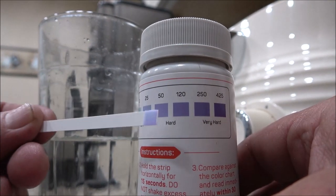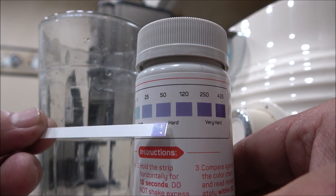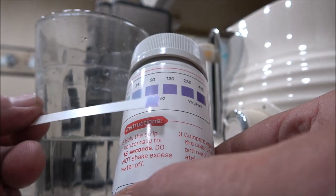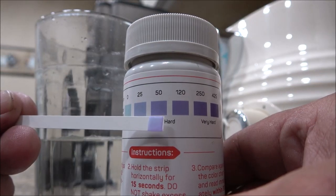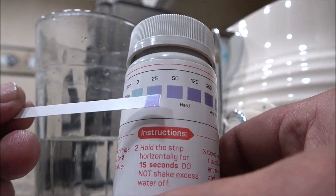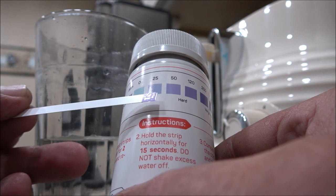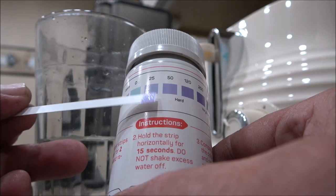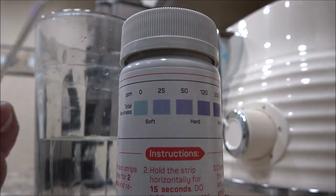Because we're on well water — we don't have city water. They're wanting to bring it in, but we don't want to do that because then they make you pay for everything. We're right about 50, so that's hard water. I'm going to take these samples every so often. It's reading between 25 and 50, more on the 25 side than the 50, so it's not real super bad.